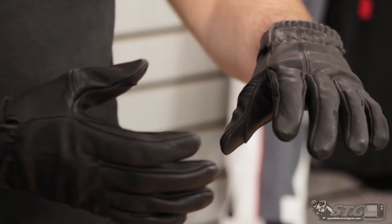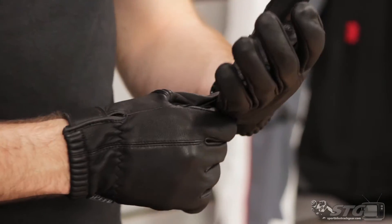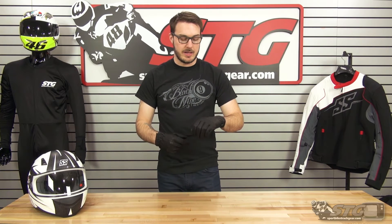It doesn't have knuckle protection, and it is a short cuff glove, so this isn't going to be something that you're going to wear if you're doing a lot of aggressive riding. This is more for someone just taking a cruise out on the back roads — you want something that's going to make them feel a little bit more comfortable, provide a little bit of extra abrasion resistance, and keep your hands clean.